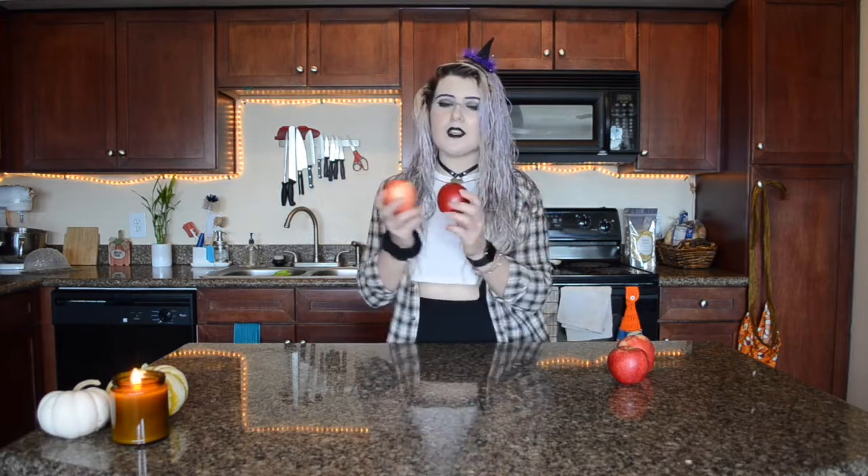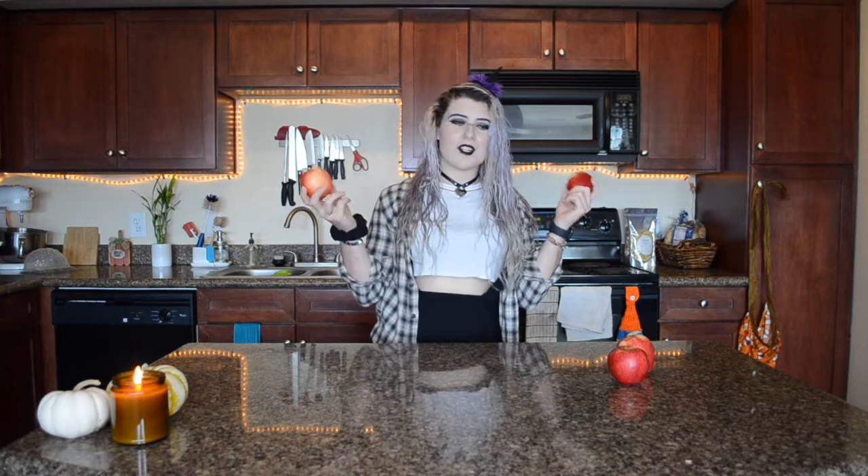Hey y'all and welcome back to my little corner of the internet. My name is Lilith and for today's video we're going to make stuffed baked apples. So good, so healthy, you can have them for breakfast or dessert.